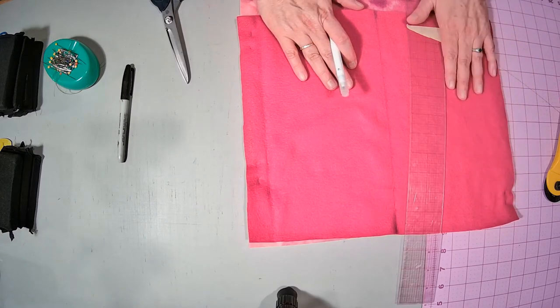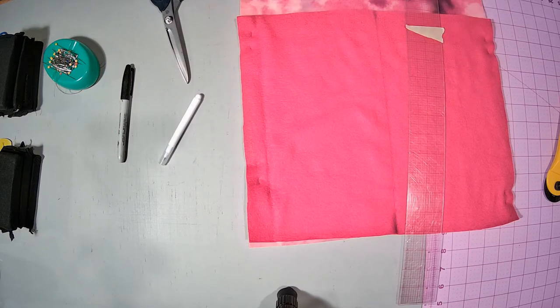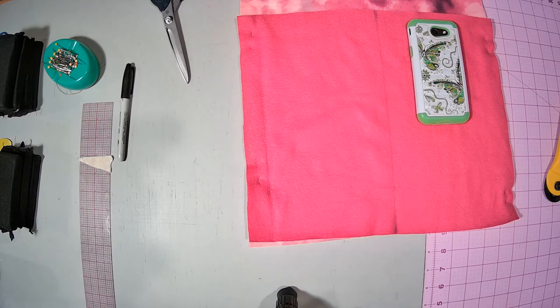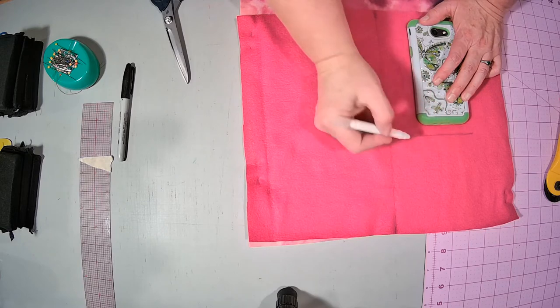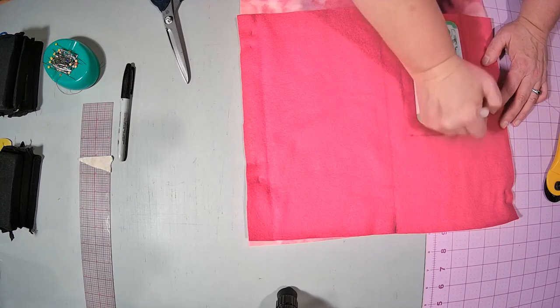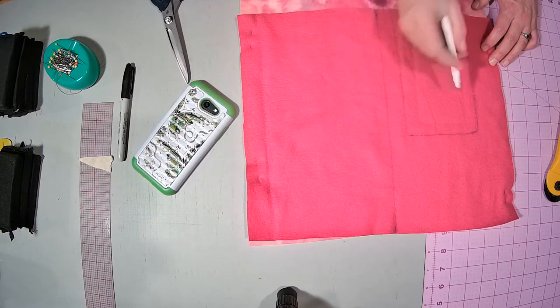This edge will be where you put your cell phone. If you wanted to fit your cell phone a little bit closer, what you need to do is lay your cell phone on this, kind of in the center. I'm not going to draw exactly precisely around it — I'm going to give myself about three-quarters of an inch on all edges. So when I sew this, I will literally sew just around where I just marked.